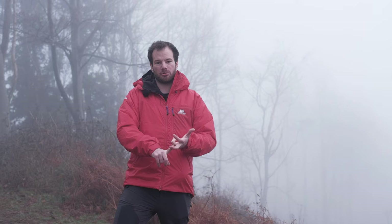The Mountain Equipment Fitzroy jacket is a synthetically insulated jacket designed to be used any time you stop — thrown over your other layers, whether it's stopping on a belay when you're climbing, stopping to eat your sandwiches, stopping for an emergency. Anything where you're going to stop for periods of time and want to be protected, this is going to be a good jacket for you.